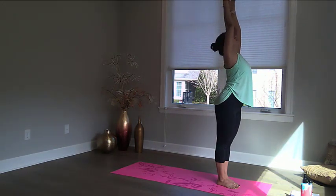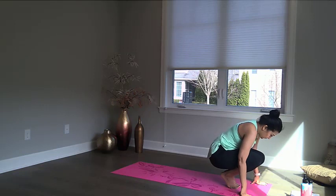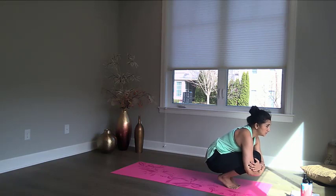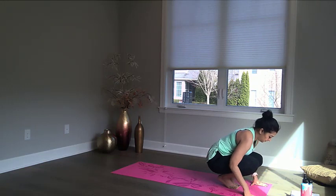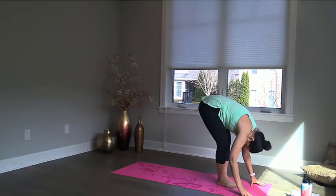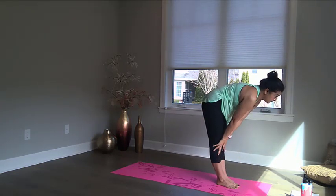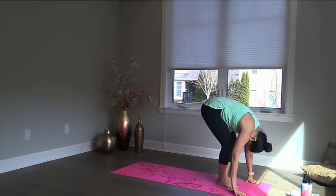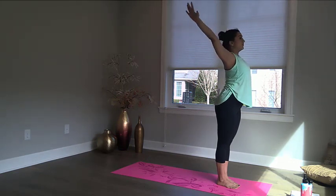Now let's repeat this one more time. Hands to the top, bend forward, on your toes, grab your knees, look forward. Hold. Fold forward. Halfway up, look forward. Fold. Circle your arms, reach for the sky, hands to the side. And finish.